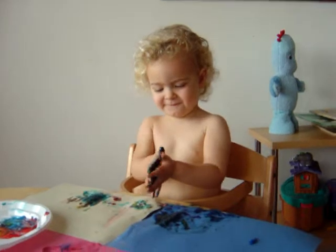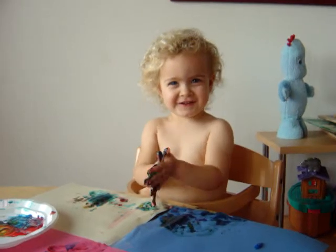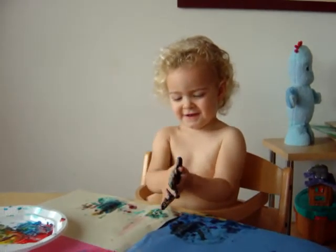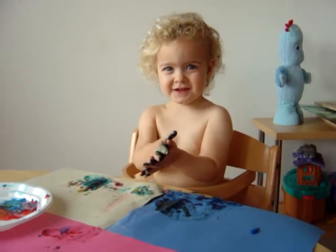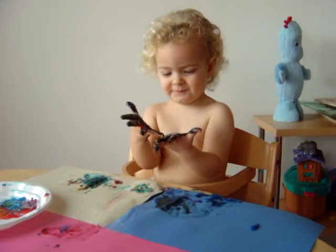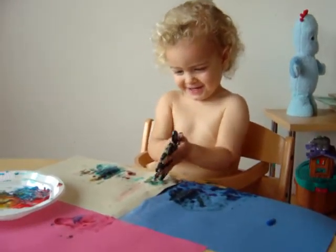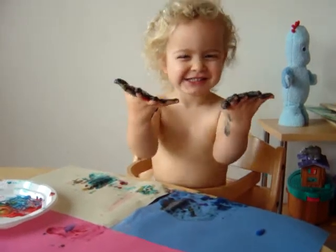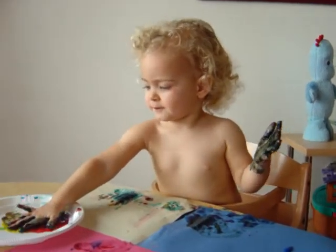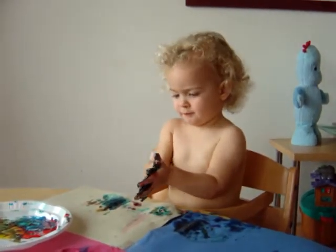How old is Mary today? Two? How old is Mary? Well now you've gone from tie-dye hands to black. It's fun to paint the paper as well as your hands, you know. How old is Mary today? Two?